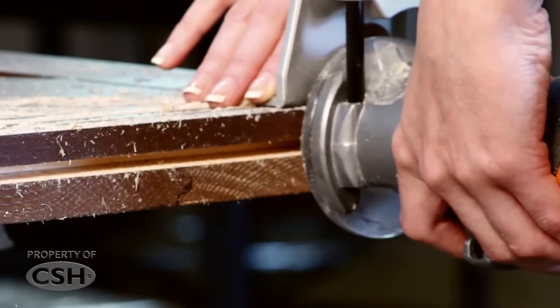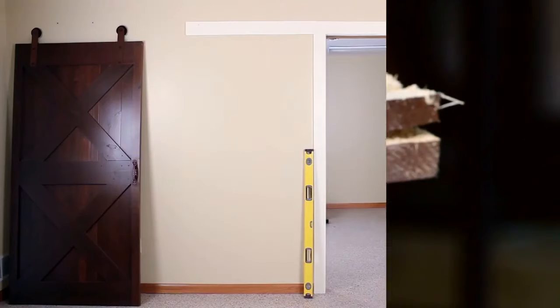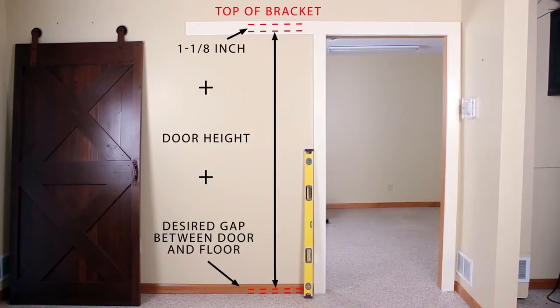Router a quarter inch wide by half inch groove centered in the bottom of the door. To calculate the center position of the rail, add the height of the door plus your desired gap between the floor and bottom of the door, typically a quarter inch, plus one and an eighth inch. This will give you the center of the rail where the rail mounting lag screws will go.